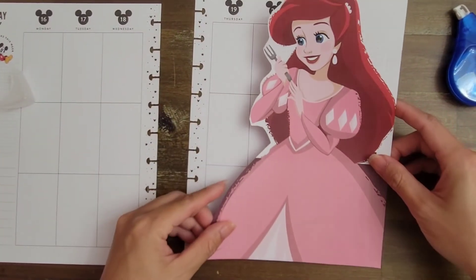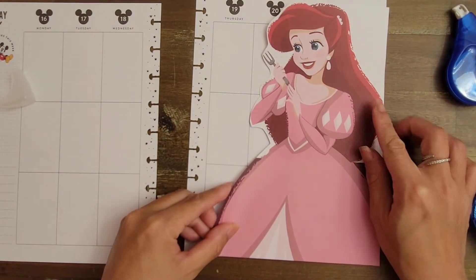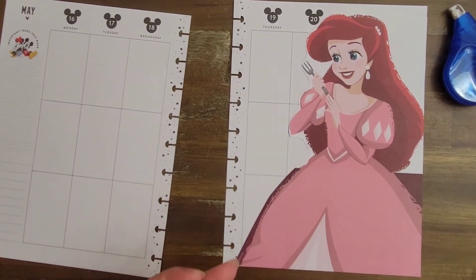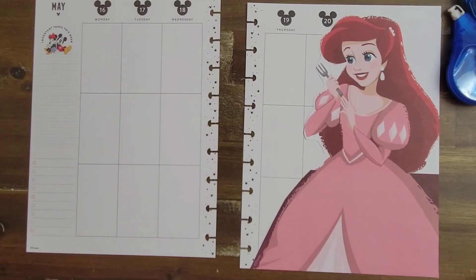This is gonna be the hard part right here — making sure it lines up really nice and neat with the edge. All right, that is perfect. With such a big piece like that, the decor is pretty much halfway done at this point.